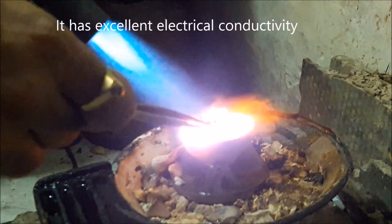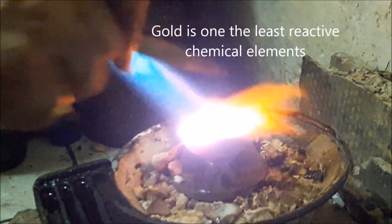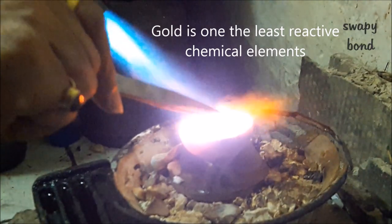This particular ceramic container can accommodate about 100 grams of gold. So accordingly, newer fragments are added for the melting process.